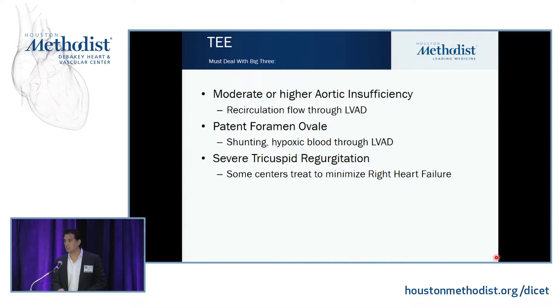If someone has severe tricuspid regurgitation, that's a little debatable — some people like to fix it. Just putting the LVAD in is going to decrease your PA pressures and decrease your regurgitation. But if you have a very dilated tricuspid valve, it's not enough, and those people are prone to right heart failure — which is your big issue after LVAD. Our preference is to put in a Kay suture: two pledgeted sutures at the juncture of the anterior and posterior leaflets of the tricuspid valve, cinching the annulus together. Along with the LVAD, this usually minimizes the right heart failure we see postoperatively.